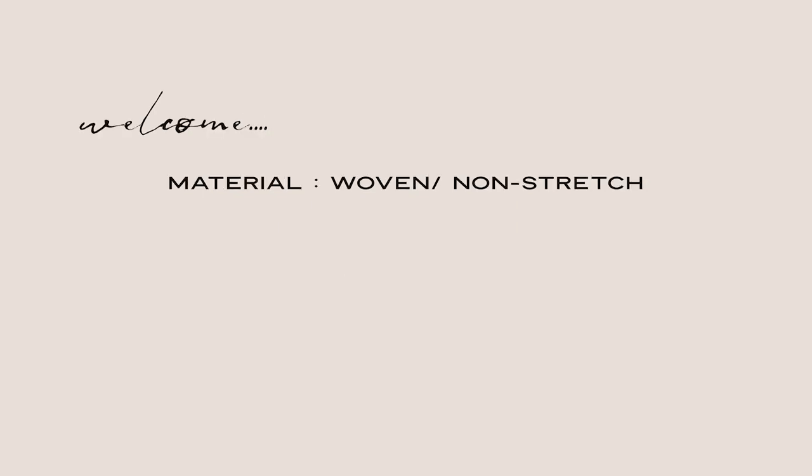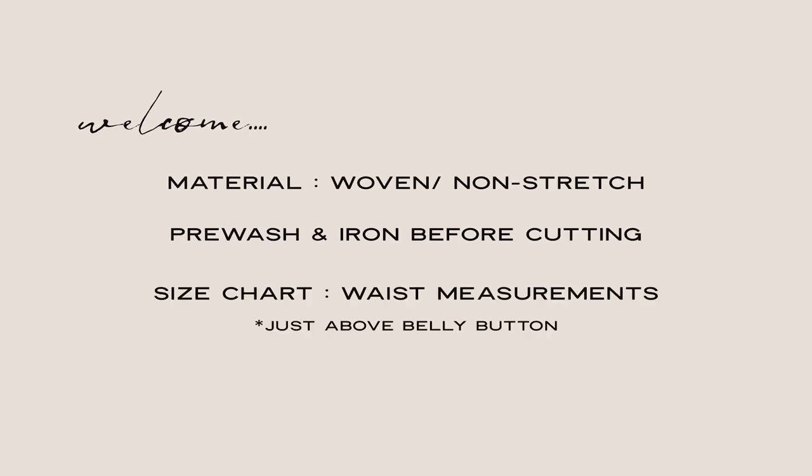To make this pattern you will need a woven or non-stretch material. We recommend rayon or viscose, or something with a similar weight and drape. Always pre-wash and iron your fabric before you start cutting to avoid any shrinkage. To choose your size, measure yourself around the waist just above the belly button, or at the highest point that you want the skirt to fit.